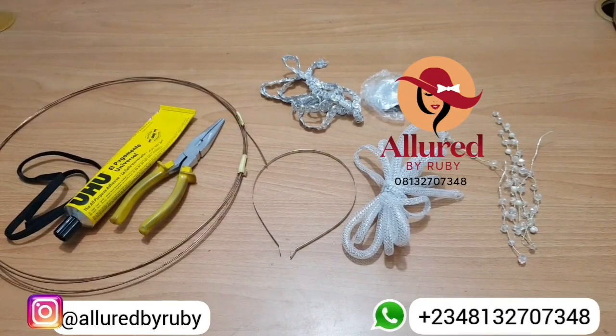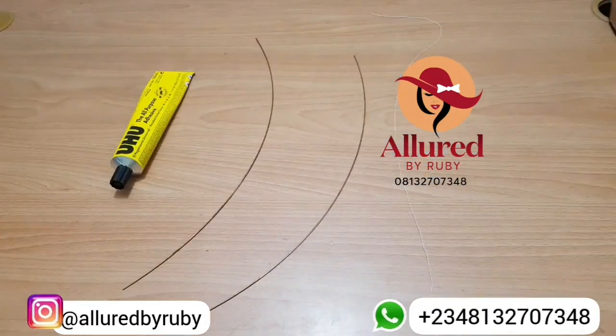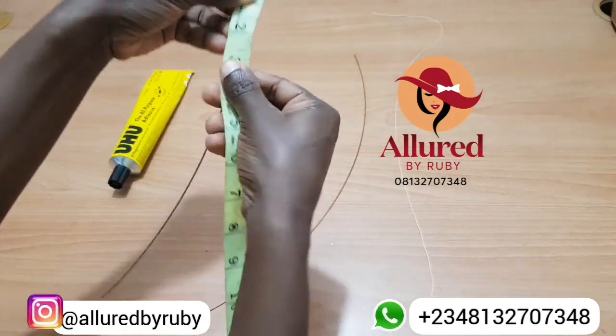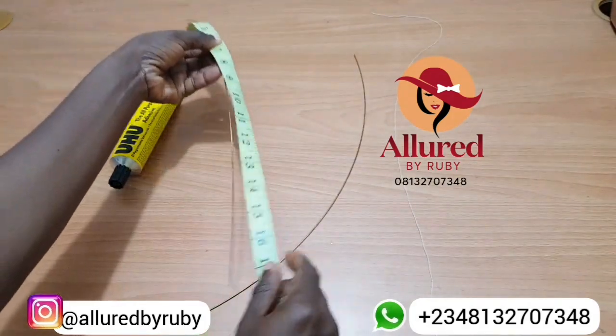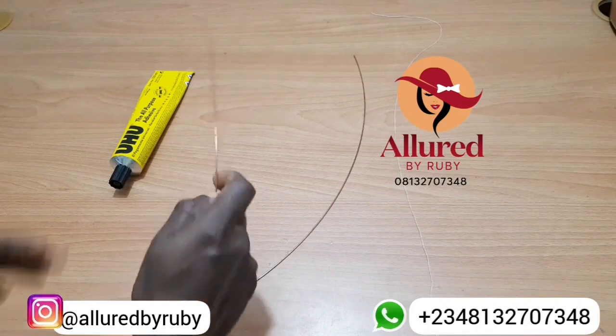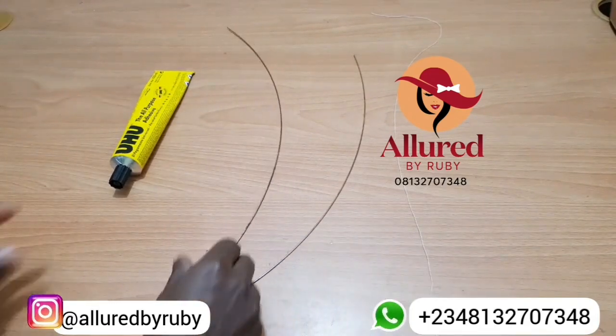For those of you who like to skip — don't do that. There's something you might miss, and I wouldn't like you to ask me a question I've already answered in this video. Please be patient and watch till the end. Let's start from the very beginning, which is creating my petals. I'm going to need three pieces for the big petals and three pieces of wire for the small petals. For the big petals, the measurement is 17 inches, and the millinery wire should be the soft, flexible type.